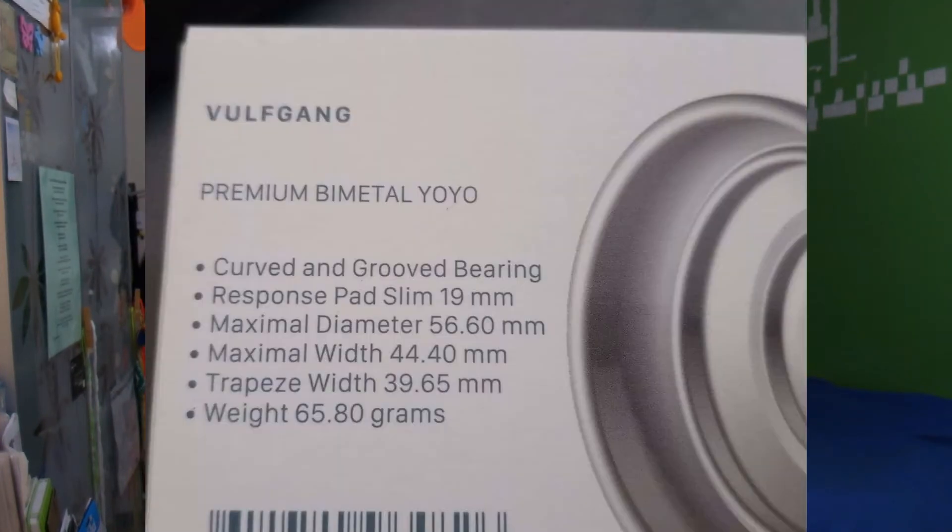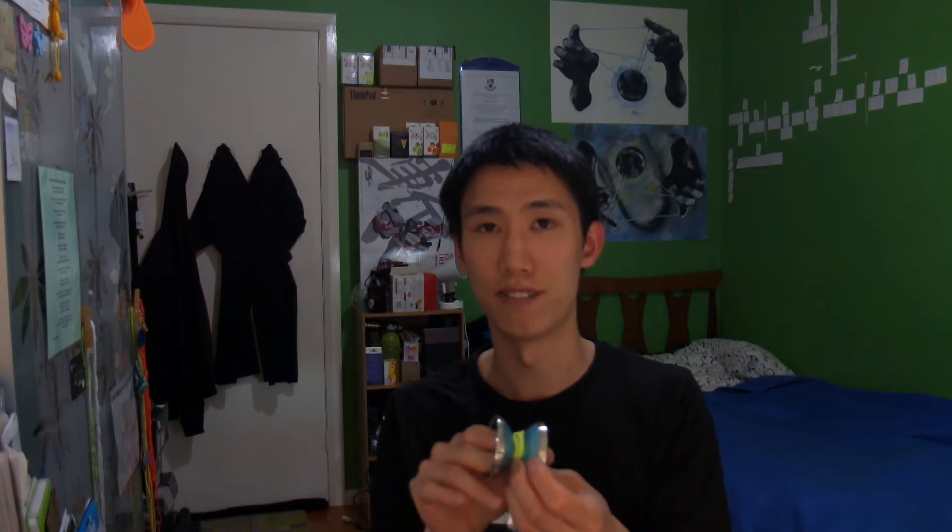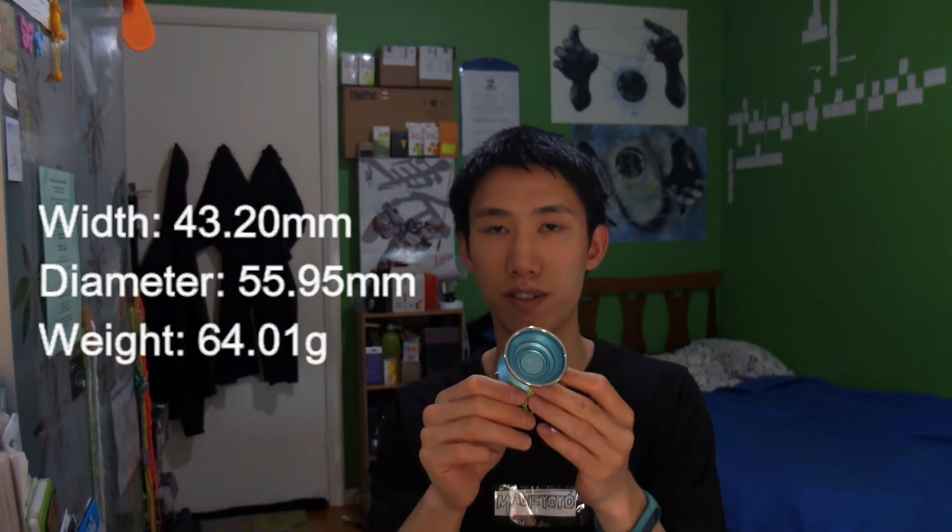The specs of the yoyo are on the box, which is a nice solid box by the way. The specs on the back are slightly off — I think they are the specs of the original Wolfgang and they just used the same box. I did measure the width and it was 43.5mm. The specs on Yoyo Sam are pretty good: 43.2mm wide, 55.95mm diameter, and a weight of 64 grams.